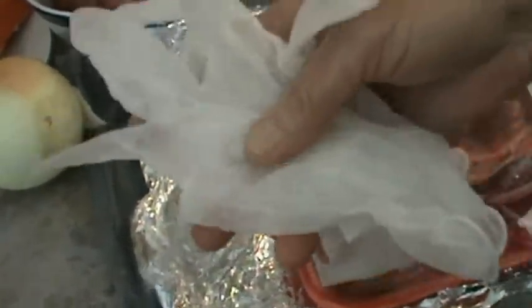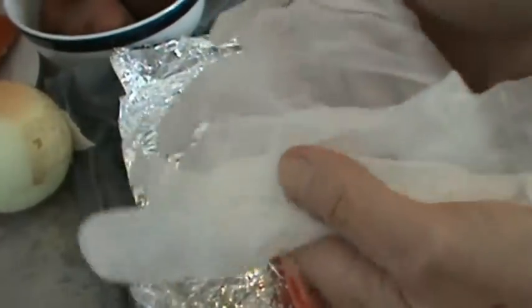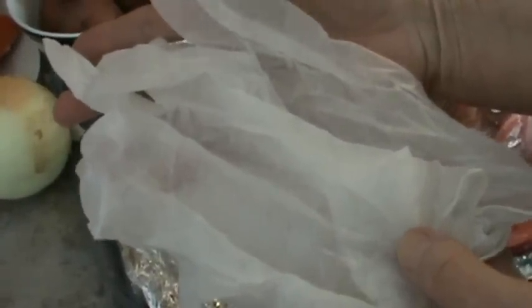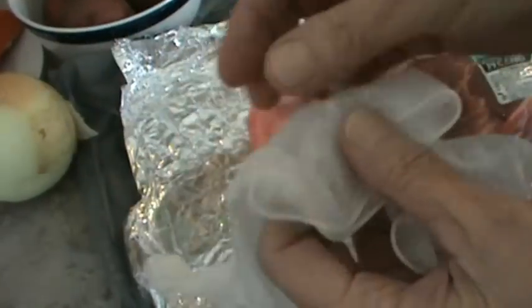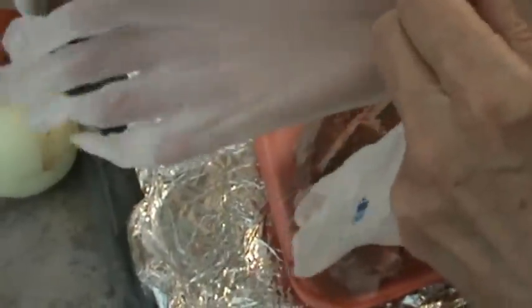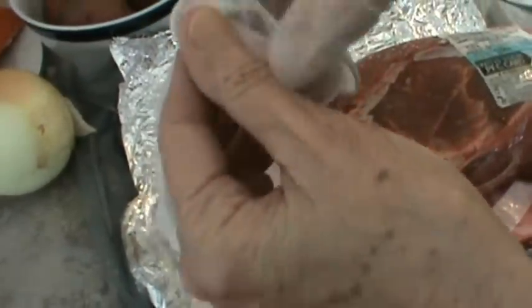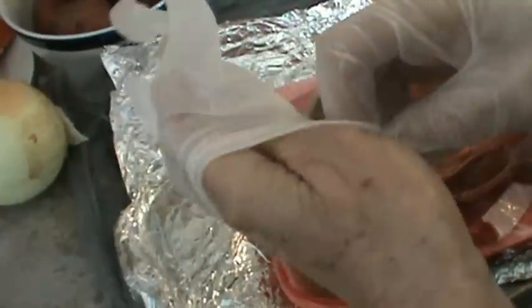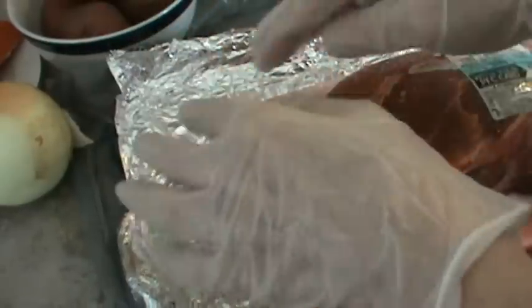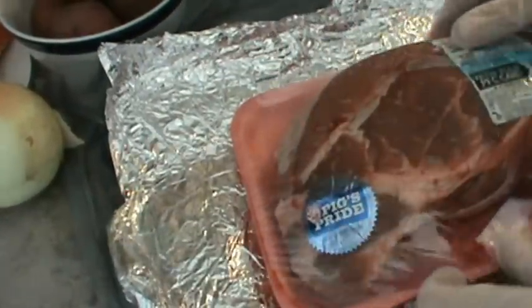Before I get started, I'm going to put on my latex gloves. You can get a pack of about 80 of these for about $7 at Walmart. It just makes cooking meat, and especially chicken, much easier — because after I get through doing all the work on the meat, I can just put the gloves in the wrapper and throw them away.